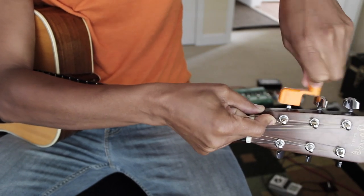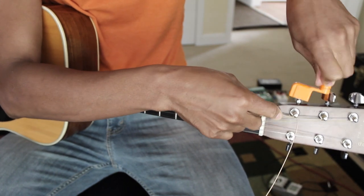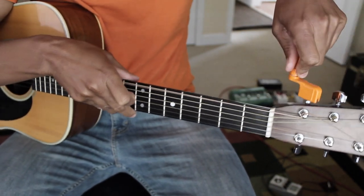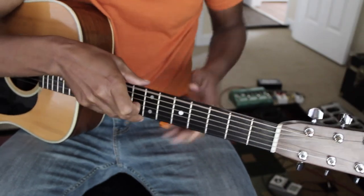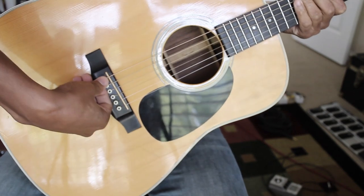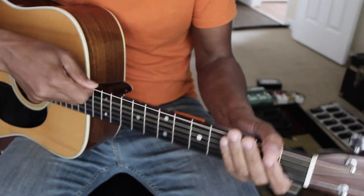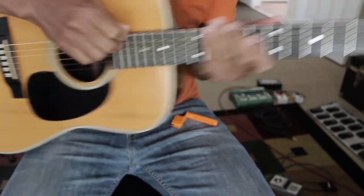As you wind, sometimes the peg at the bottom of the guitar starts to pull out a little bit. Look down and check — if the peg has come out a little, press it back down. Sometimes you can hear it pull out. If you pull up to stretch the string and the peg comes up, push it back in before continuing.